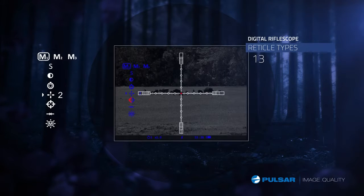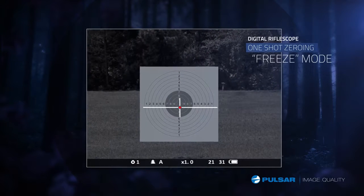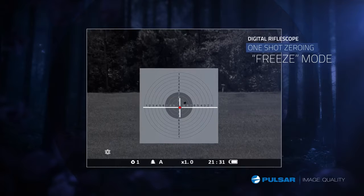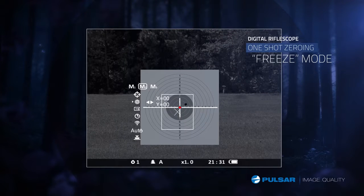Putting the right crosshair on a target makes all the difference. The LRF series features 13 reticle options for the most customizable scope yet. No extra ammo is needed to zero your scope. With the freeze zero, an image is taken and is used to move the reticle to where the bullet hit. It's that simple.